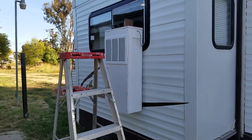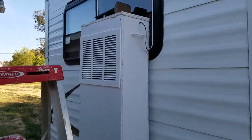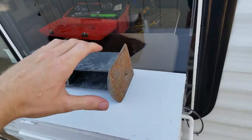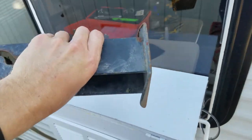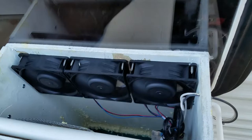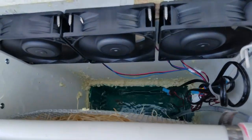Here's the outside unit. I'm going to get some thumb screws to tighten up the lid instead of putting this weight on top. We'll open it up — there you have the three fans.